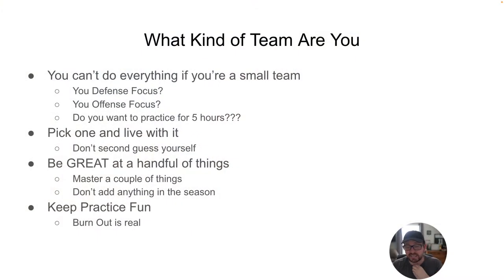Keep practice fun. Burnout is real — both for coaches and players. If you can keep things under two hours, keep things tightly scripted, and systematize things so you're not worried, it helps with burnout. It helps you as a coach get back to your family and be with them in the moment. Keep the burnout to a minimum.